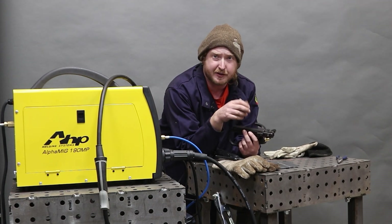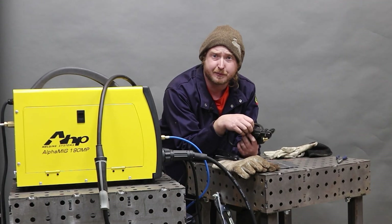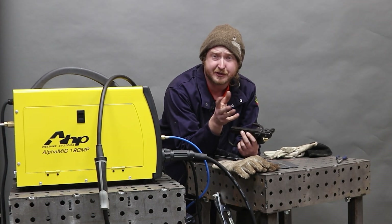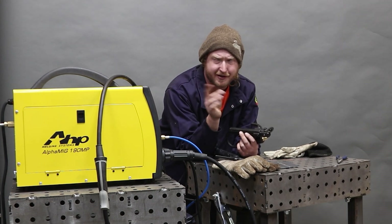For most things, 110 volts is going to be fine and .030 wire is going to be fine. This thing's going to zip zap together everything you need. It's a pretty versatile, portable little machine. The dual voltage aspect is really sweet. The high frequency start on DC TIG — big fan of that. That's a very, very nice feature.